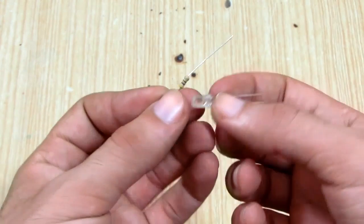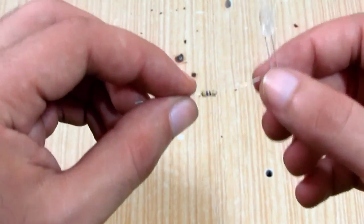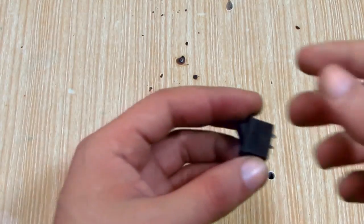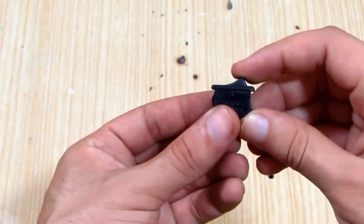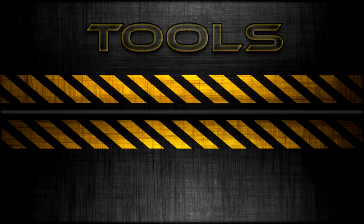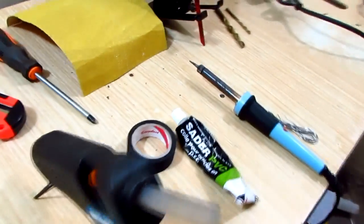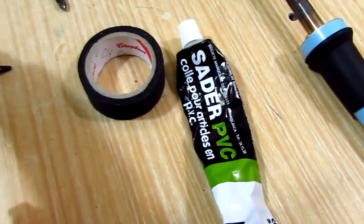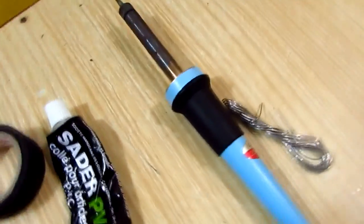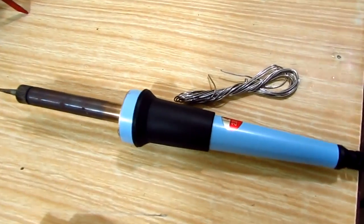A red LED and a current limiting resistor. A power switch, and of course some wire. We gonna need hot glue, electrical tape and sealing compound, a soldering iron and some solder.